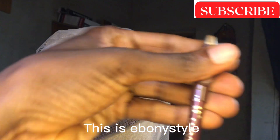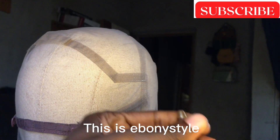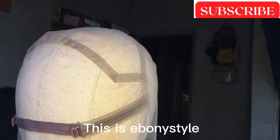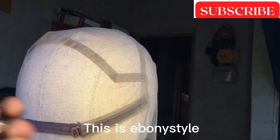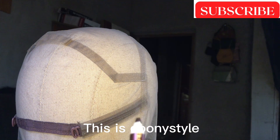I'll be using this 360 full lace net — yes, I got these two nets at the market — and then I want to use a blue pencil. That's the one I'm showing you, yes, that's what I'm going to use for the video.